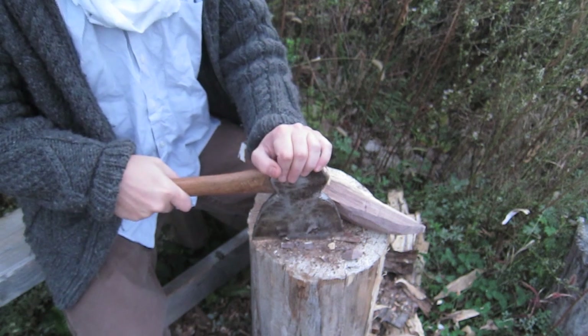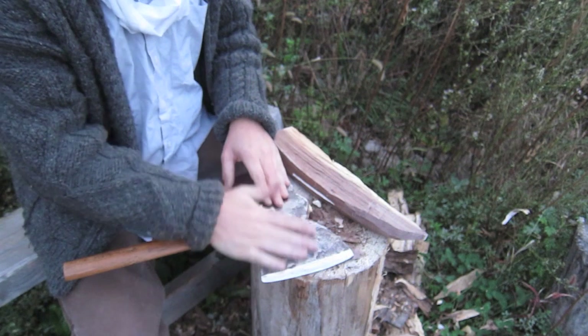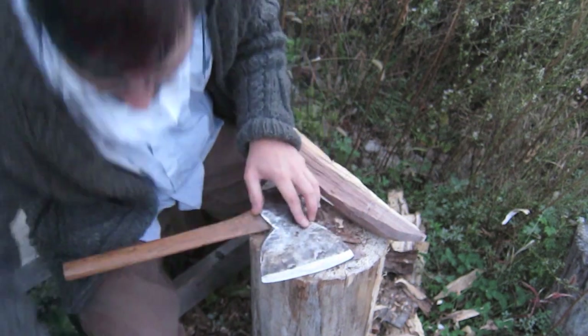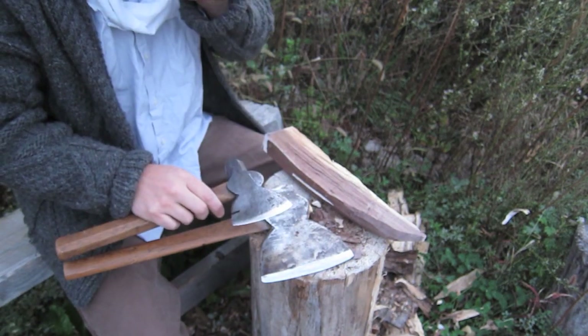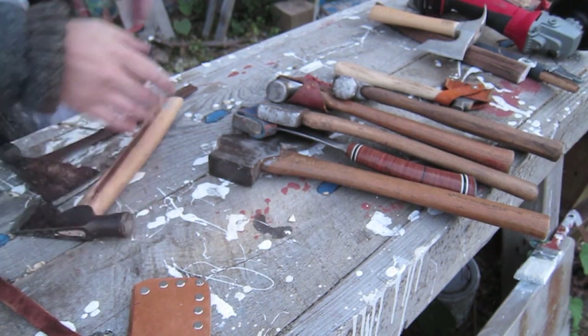This one's pretty heavy and I maybe wouldn't suggest it for beginners. There are smaller ones that are going to be a little bit in between the two of these, but these roofing hatchets are great weight-wise to start with — I really suggest that.